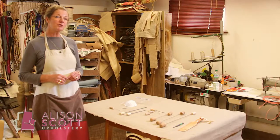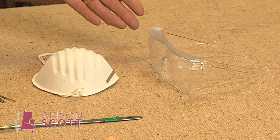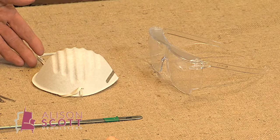A word of warning: upholstery does mean flying tacks and a bit of dust. So an essential part of your kit should be some protective eyewear and a dust mask.